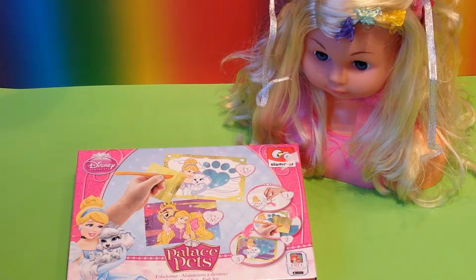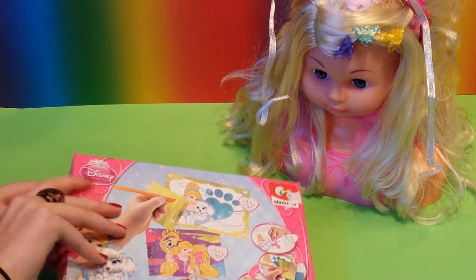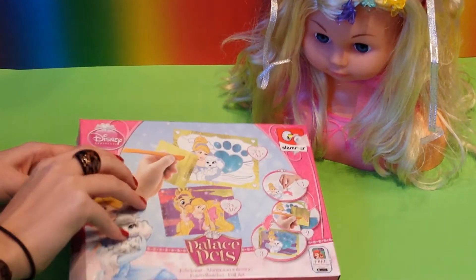Hi everybody! I got a great Disney Princess Palace Pets Foil Art Kit and you can color with foil. I'm going to open it and show you how to color the drawings that are in here.